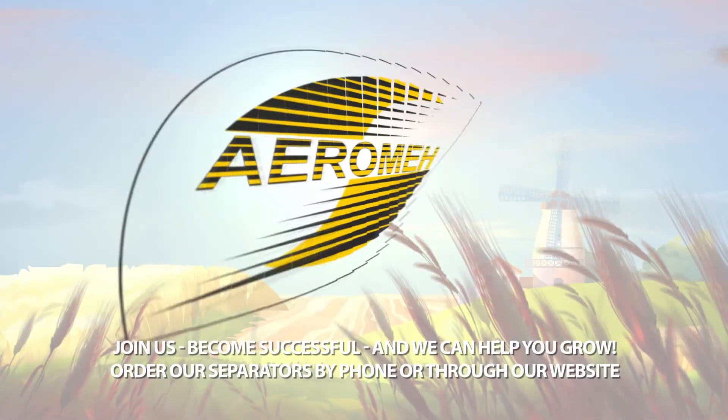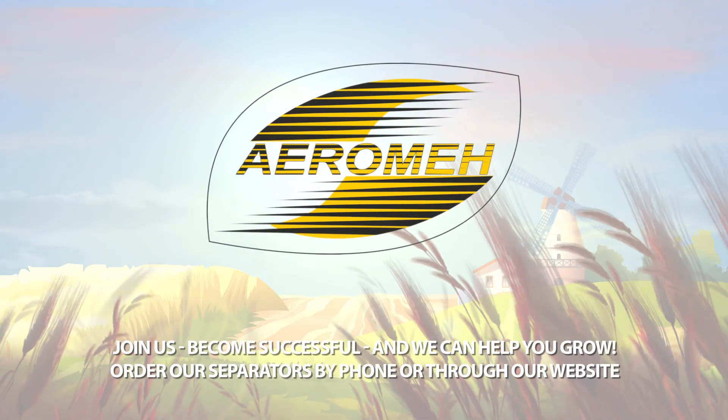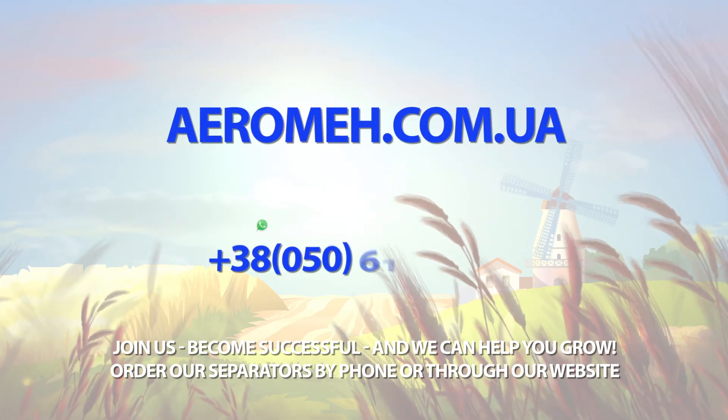Join us, become successful, and we can help you grow. Order our separators by phone or through our website.